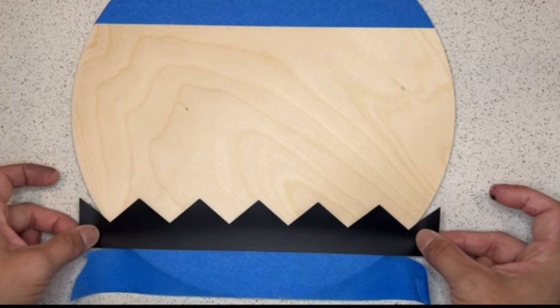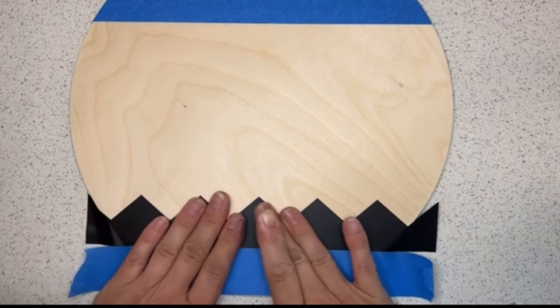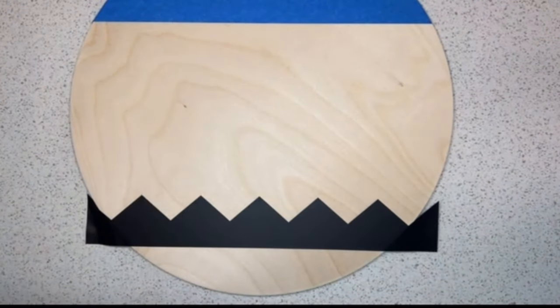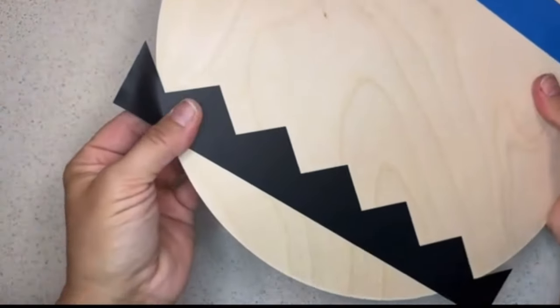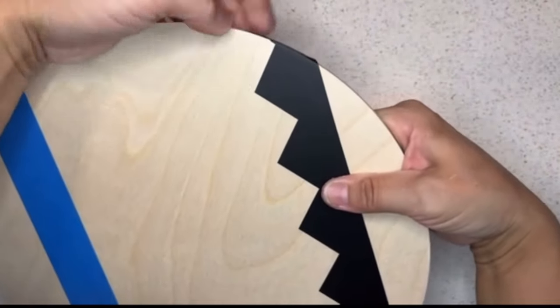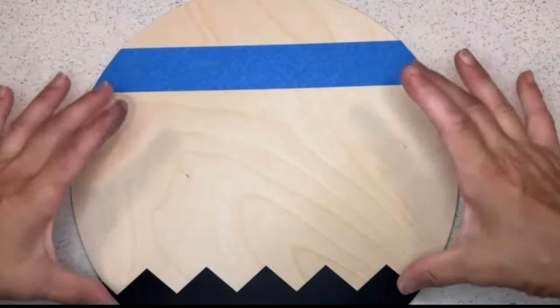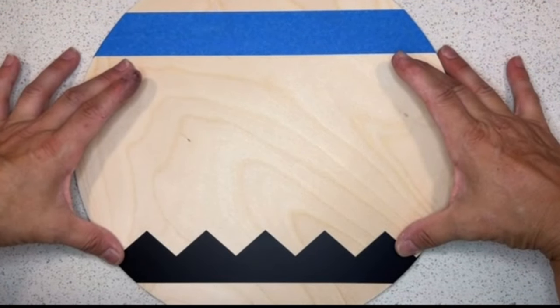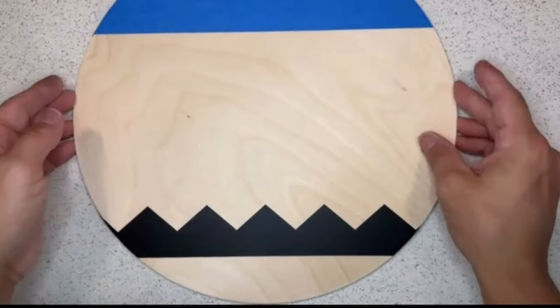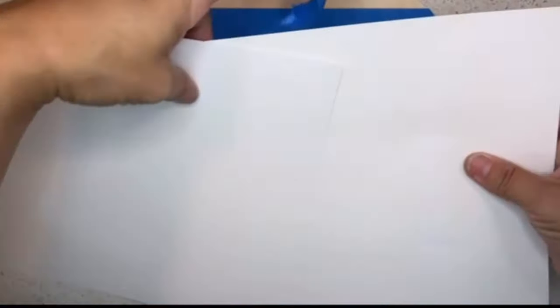Use your zigzag and center it on the circle so your middle zigzag portion is right down the middle with even zigzags on each side. Fold those over nice and tight so you don't get any paint underneath, because you want that part to stay brown. All tapes and guides are now in place: the top will be pink, underneath the painters tape will be silver, the middle section is yellow, underneath the zigzag stays unpainted, and the bottom will be painted black.